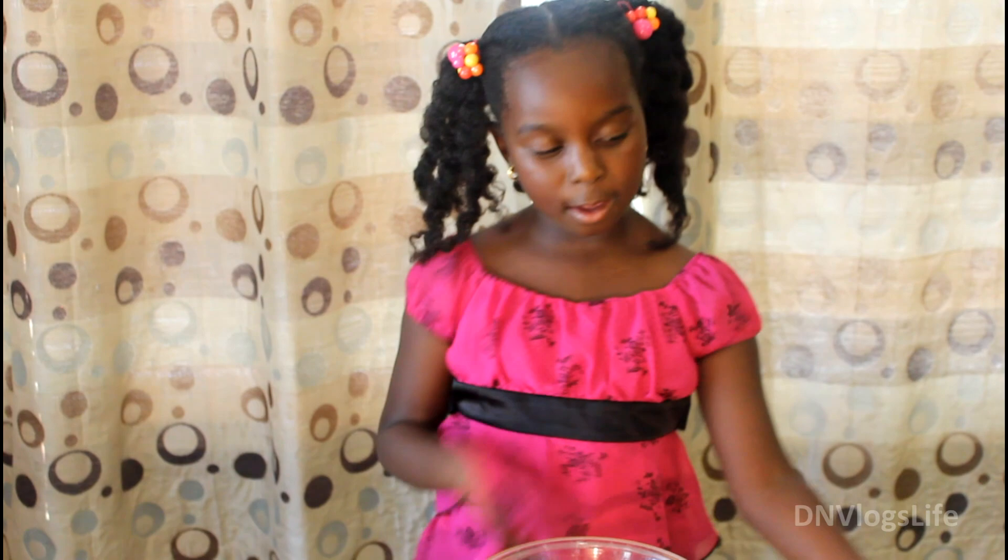Hi, welcome to Little Scissors cooking channel! Today we are going to be cooking cakes in a mug.